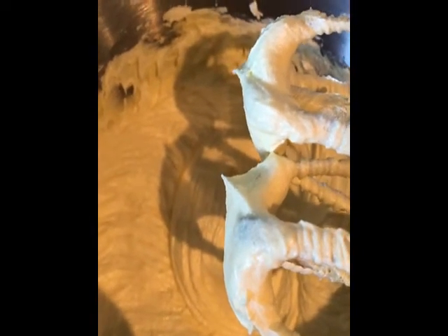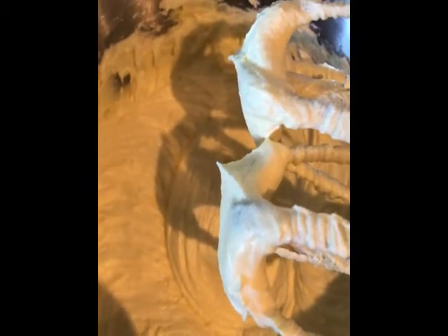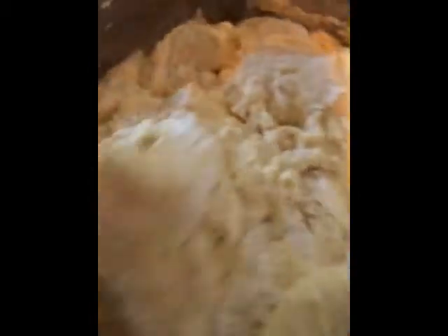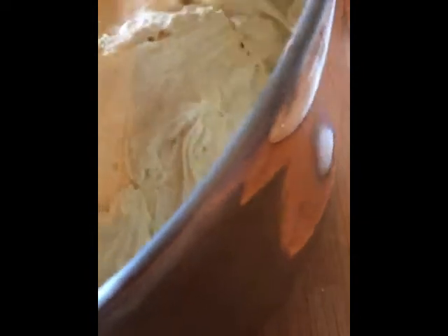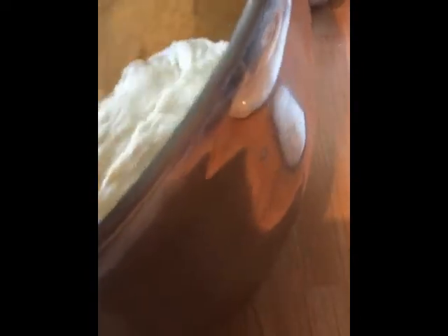I've just mixed the butter and the sugar together until it's nice and light and fluffy. Now I'm going to add one egg and two tablespoons of the self-raising flour, give that a mix, and then repeat five times until all five eggs are incorporated. To fold the flour in, all I do is a figure of eight — it incorporates all the flour while keeping the air in your Madeira cake. Just fold it over, keep doing your figure of eight, making sure you're getting it from the bottom.